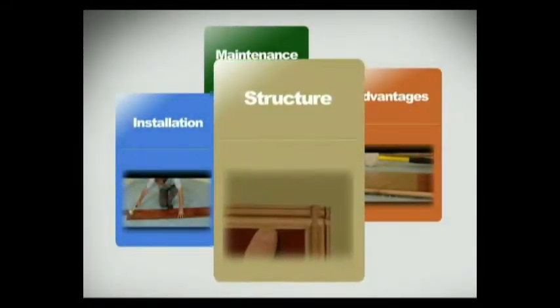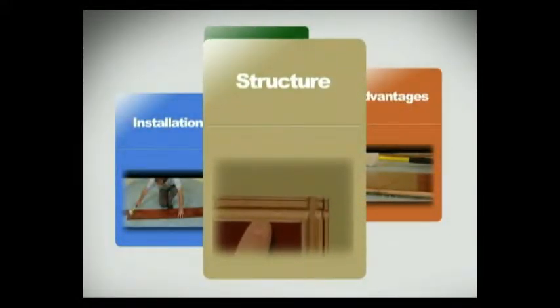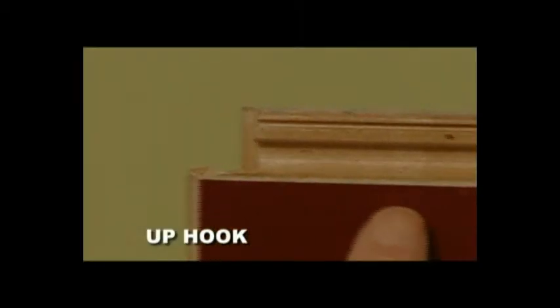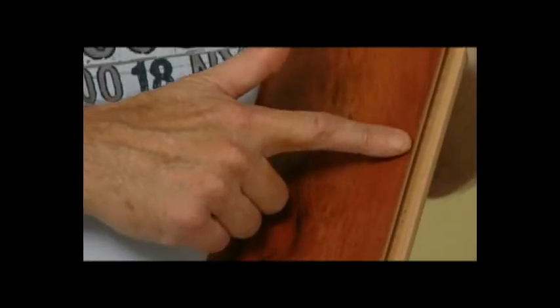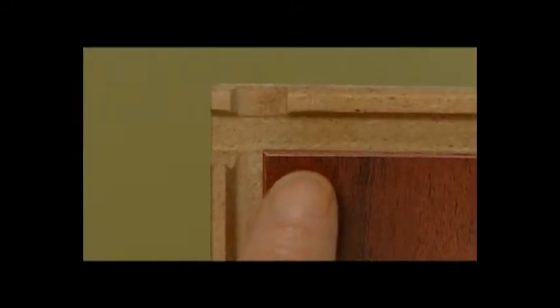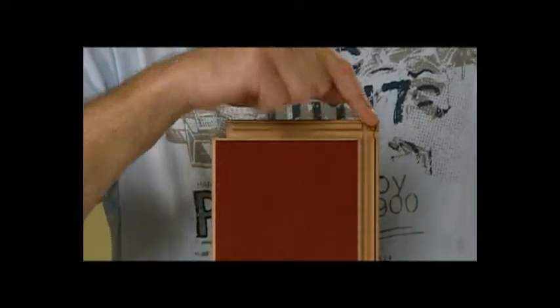Tap & Go flooring structure. This is the up hook and this is the low hook. Four sides locking. This is the long side up hook and this is the short side up hook. This is the long side low hook and this is the short side low hook. Four sides are in the same structure.